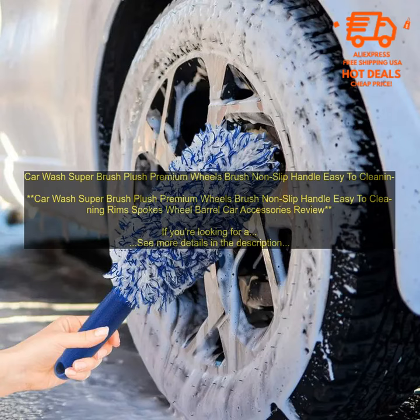If you're looking for a great way to clean your car's wheels, then I highly recommend the Car Wash Super Brush. It's affordable, easy to use, and it does a great job of cleaning.